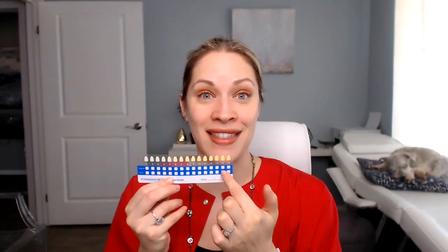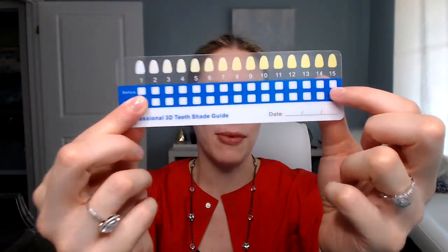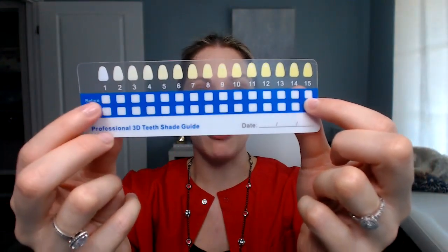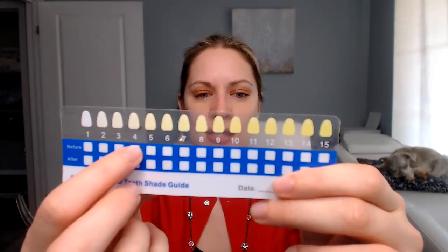Another reason I like this kit — it includes everything, including a shade guide. Part of the fun is checking which shade you started with. If you started at number 15 and want to get to number one, it's going to take you longer — maybe a month of whitening every day for 15 minutes. If you're a lighter shade and want to go to maybe number four, it might take you seven days of whitening for 15 minutes. That's why I tell people to whiten for 45 minutes at least three days, then check your shade and see how long you need to keep whitening to reach your goal.